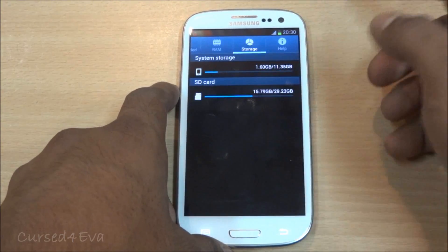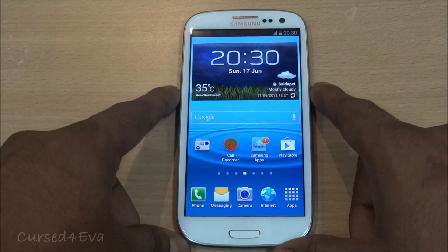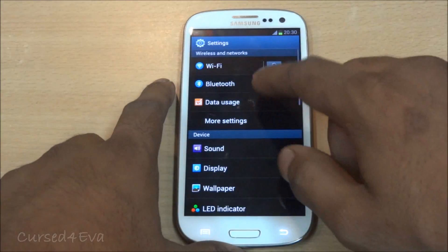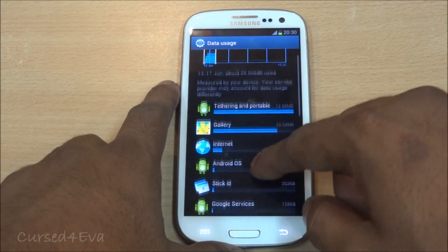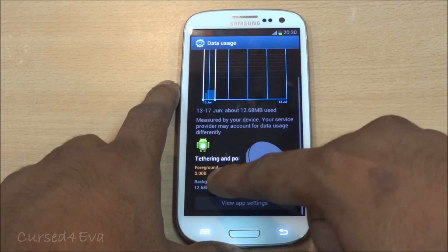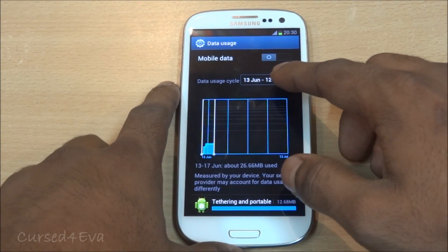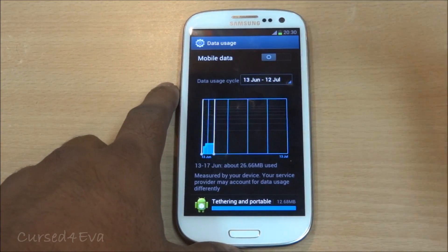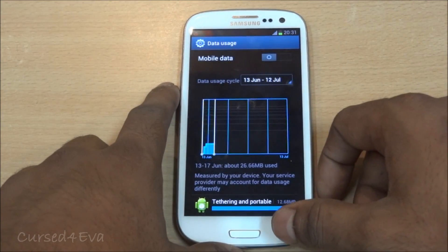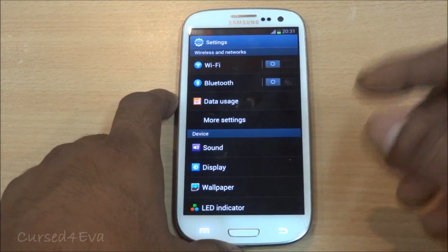Talking about memory management — under data management you can check what apps are using up data, both in the foreground and background, and adjust your apps accordingly. You can also set data usage cycles, set warnings when you reach a certain limit, and even stop all data usage after a certain limit. That's pretty convenient for people on limited data plans.